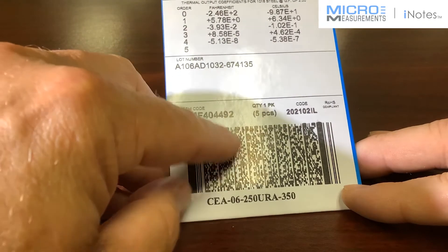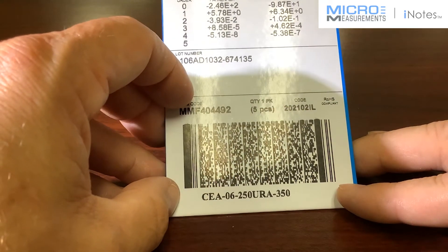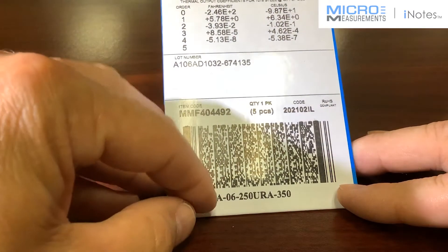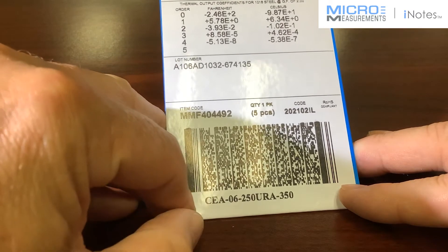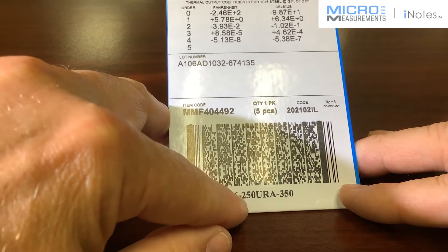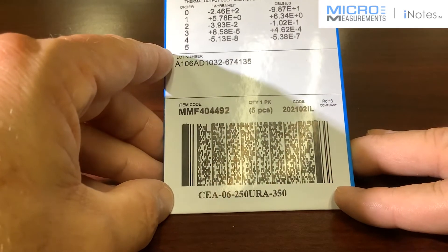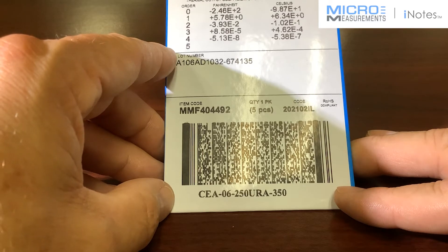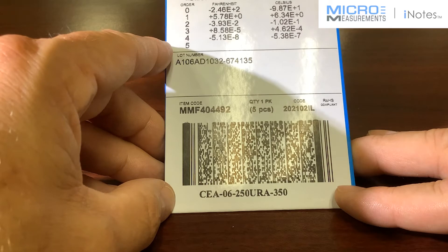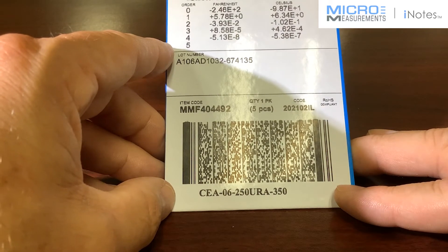You'll see a 2D barcode, and you can use a 2D barcode scanner to import all the technical information found on this package that comes with the gauges. Last but not least, you'll see the part number — this one is CEA-06-250URA-350. The "A" that you see after the gauge pattern 250UR means it has the advanced sensors technology, so it has that new adjustment technique for the resistance.